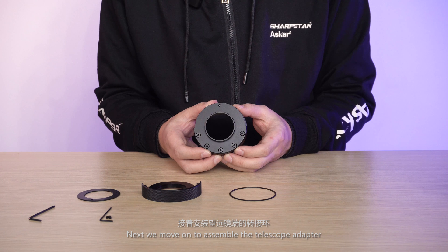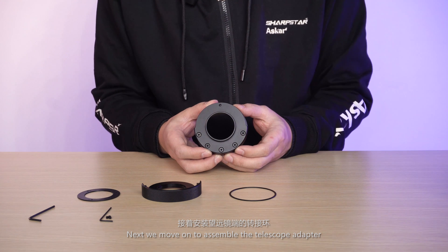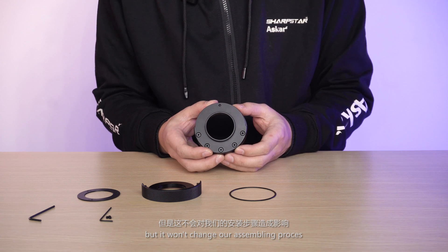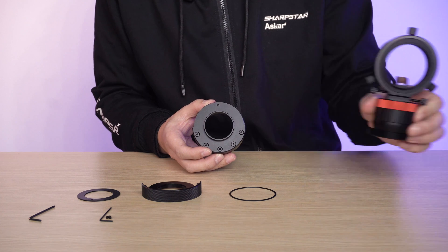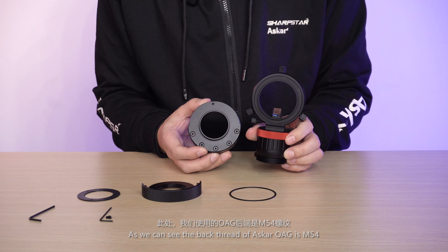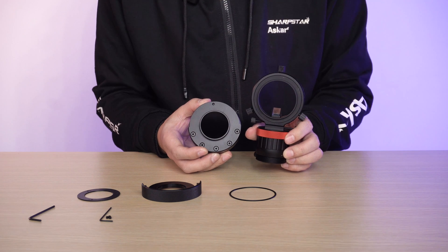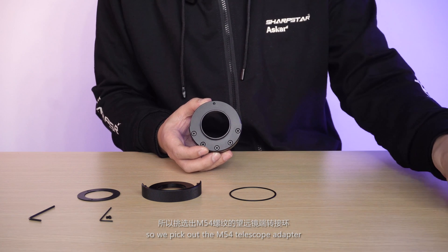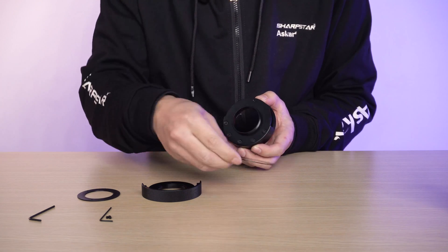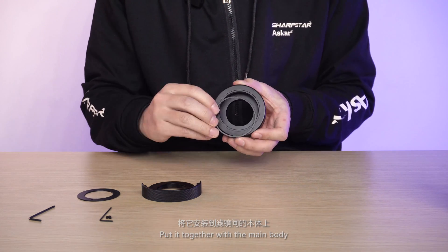Next, we move on to assemble the telescope adapter. We plan to add an ASCAR OAG behind the telescope, but it won't change our assembling process. As we can see, the back thread of the ASCAR OAG is M54, so we pick out the M54 telescope adapter and put it together with the main body.